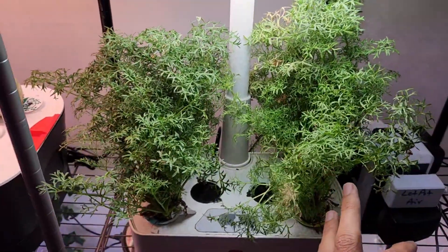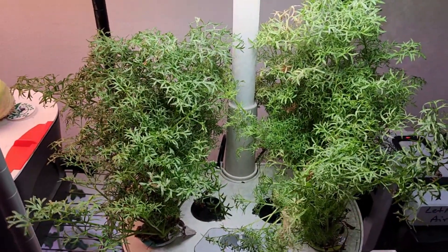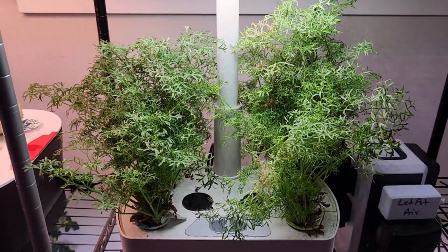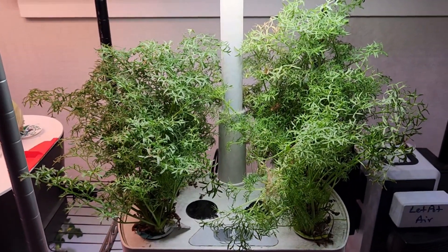Alright, I think that's pretty much from this experiment and from this video. I think this cilantro will stay for a longer time. But for now, it's going to be routine, so I am going to stop it here. Thanks for watching and happy hydroponics growing.